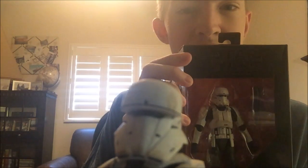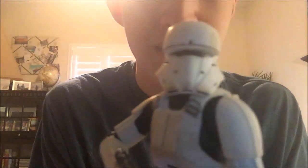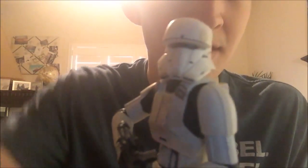Yeah, this is a Toys R Us exclusive and this is the Imperial Combat Hover Tank Pilot. So yeah, that's the review — thanks for watching!